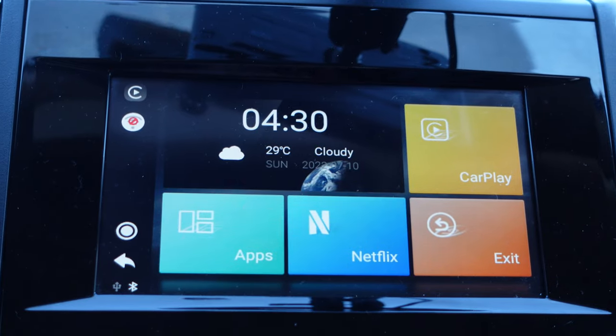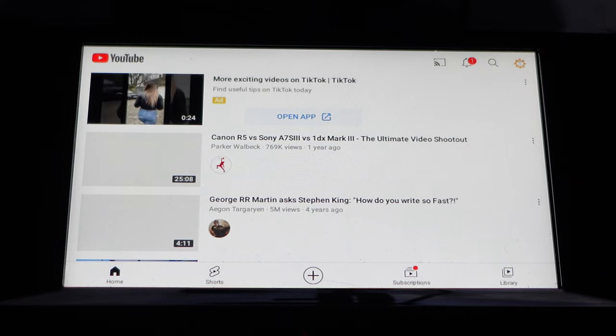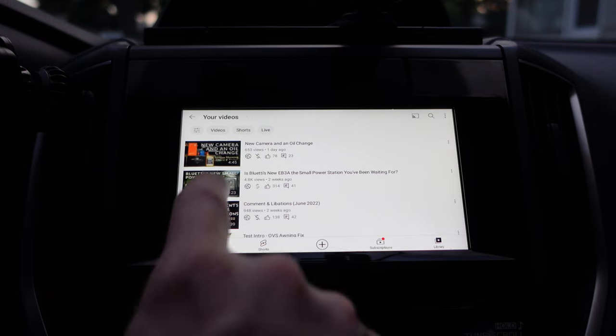As far as having Netflix and YouTube goes, it's kind of a mixed bag. You probably shouldn't be watching either while driving, but if you're entertaining passengers, want to listen to the audio, or watch something while parked, it's a pretty cool feature. You can log in from the home screen like you would on any other device. However, both the YouTube and Netflix apps seem like they weren't made for a mobile device — the YouTube interface looks more like a web browser on a large monitor than a 7-inch mobile head unit. The controls are small and difficult to use, but it is navigable, and playback is pretty good.